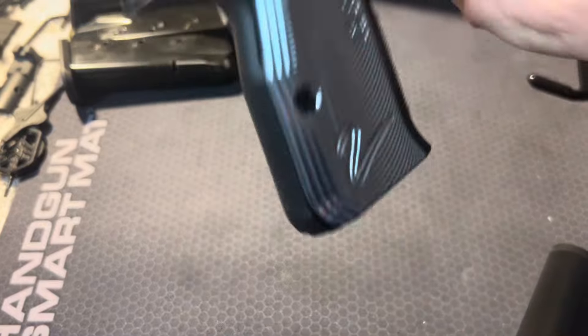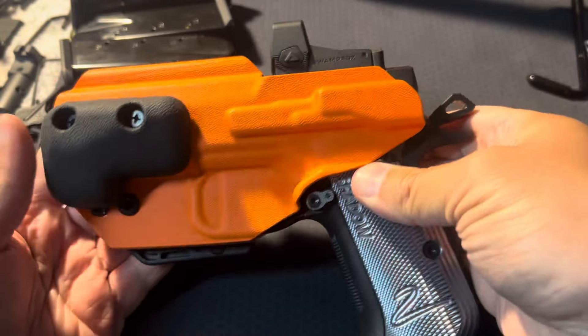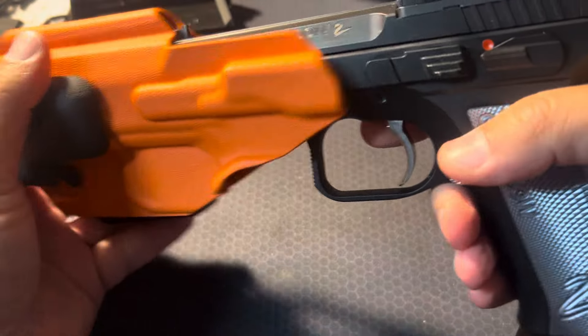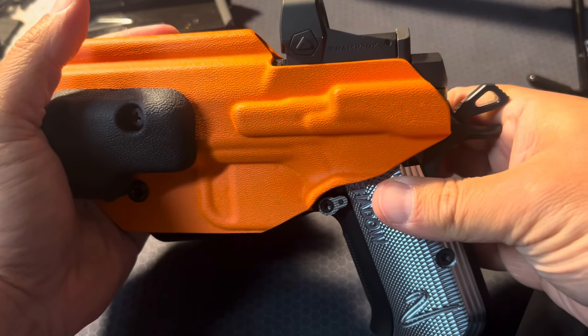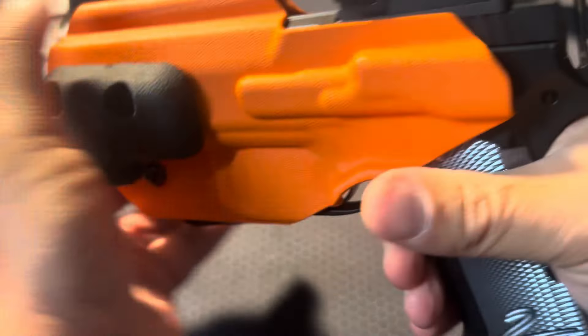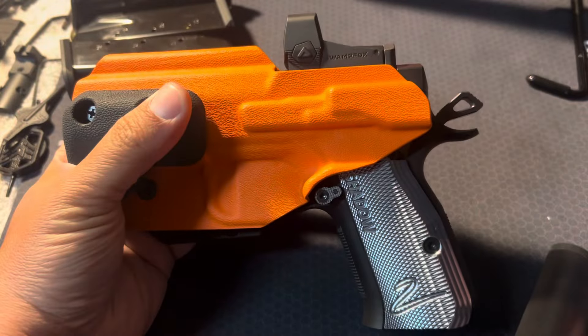Let me show you here real quick. It fits in there really good. And for those that really care about this — which I kind of do — you get a nice, positive, audible retention click. When you holster the gun, it comes out pretty easy, not hard. Right there. So that's really nice.